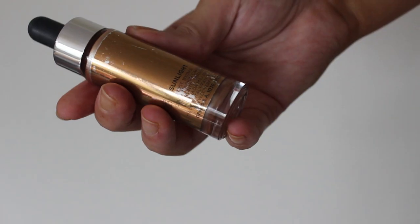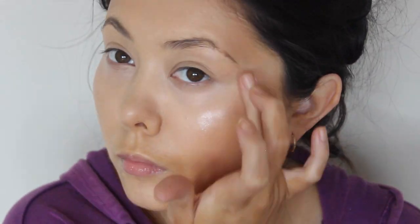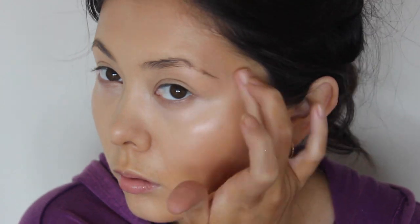To achieve a beautiful glow, I first started off with a liquid illuminator. This one is Sunlight by Cover FX and it is gorgeous.